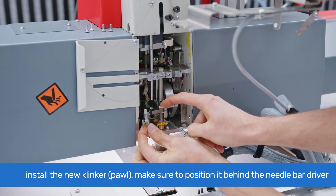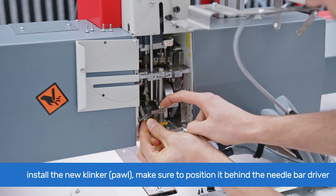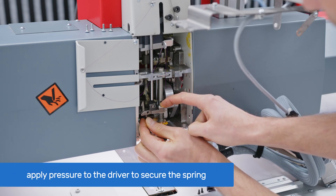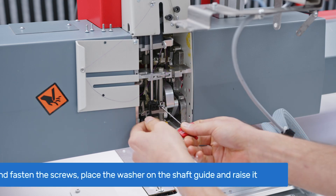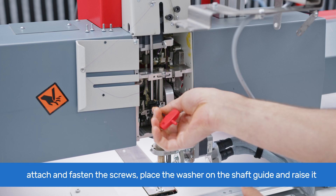To install the new clinker, ensure that the needle bar is down and its driver touches the carriage. Bring the new clinker into the guide's slot, positioning its spring behind the needle bar driver — not under it. Apply pressure to the needle bar driver to prevent the spring from sliding under.